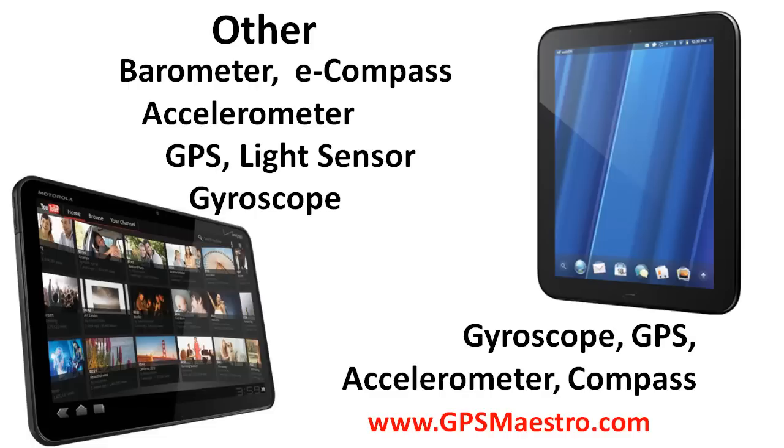So there you have it, that's how the two compare to each other. Be sure to come check us out at gpsmaestro.com and tell me what you think — which one you think is more exciting, or if you're just going to wait for the iPad 2 to come out. Thanks for watching, we'll see you next time!